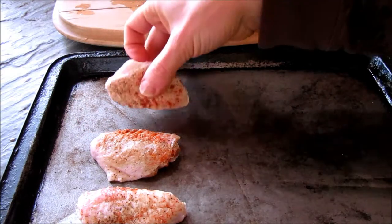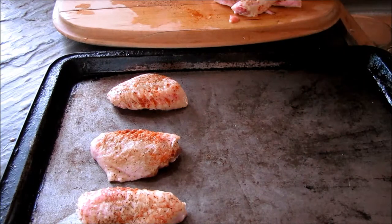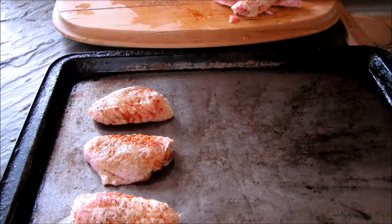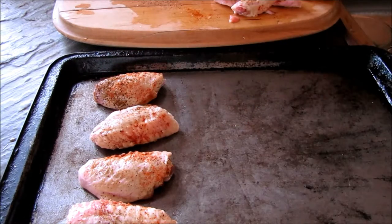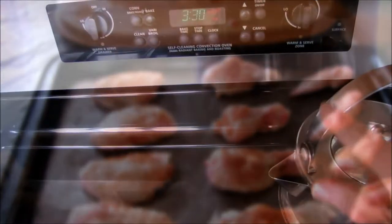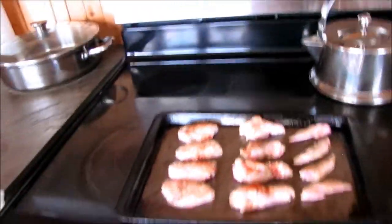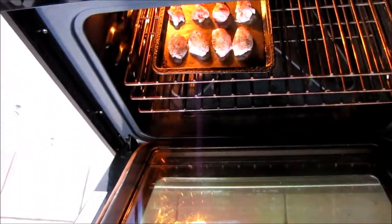This cookie sheet is an old well-seasoned tin pan. There's no nonstick on it — you don't need nonstick pans, actually they're quite toxic. I'm just going to position these out and then they'll go in the oven on 400, and I'll let you know how long it takes.